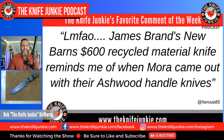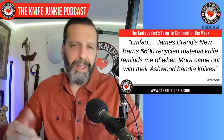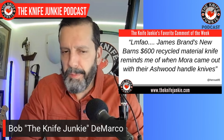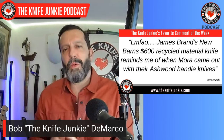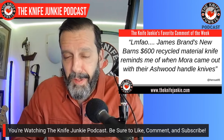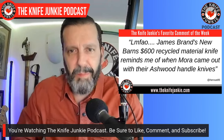The first one from Herview85 — LMFAO — James Brand's new Barnes $600 recycled material knife reminds me of when Mora came out with their Ashwood handle knives. When Mora did that, their knives jumped from $30 to $100 knives, and this is kind of similar. They're making a $600 knife with recycled handle material. It does look cool and it's a nice material, a great-looking knife, but it reminds me a little bit of Tyler Durden selling women back their own liposuctioned body fat by making it into soap.